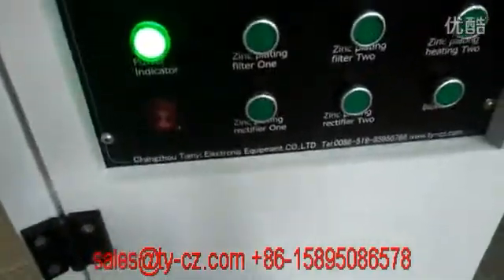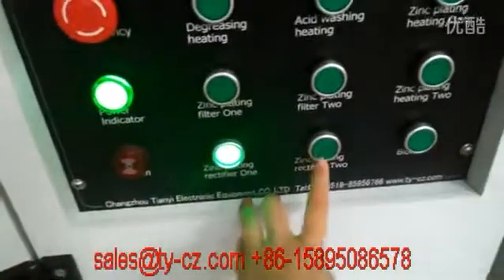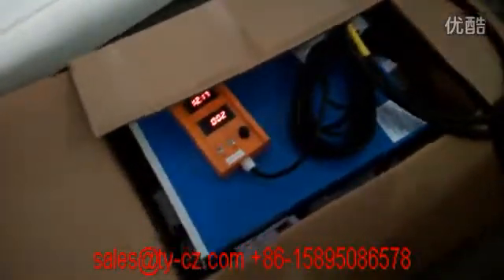The Rigni 5-1 and Rigni 5-2 controller — just check that. Rigni 5-1 and Rigni 5-2 controller, click it. You can see it has been turned on and connected to the zinc flinting one and zinc flinting two.